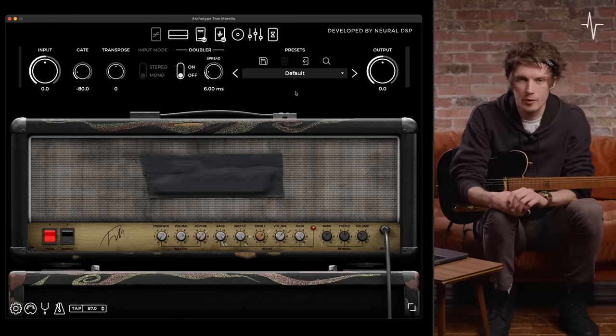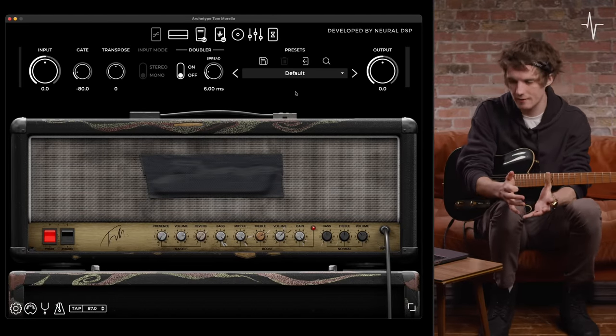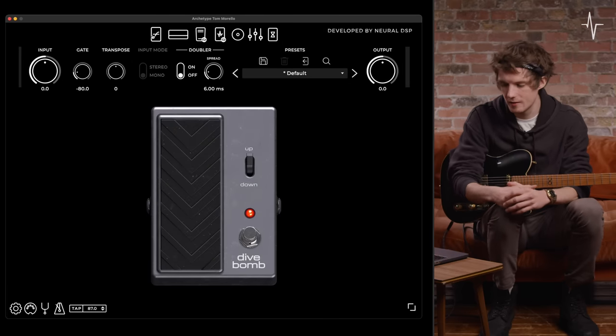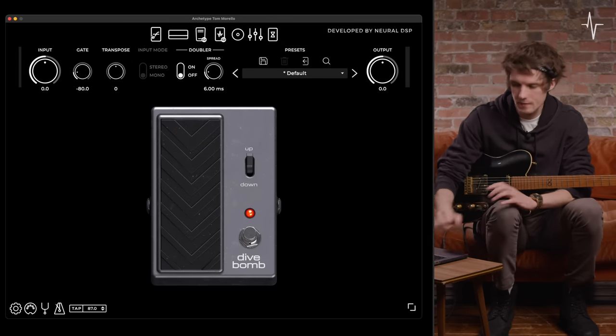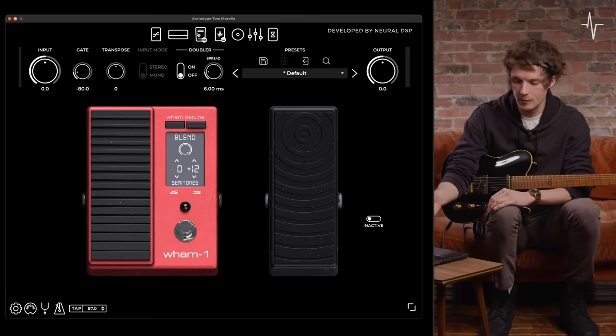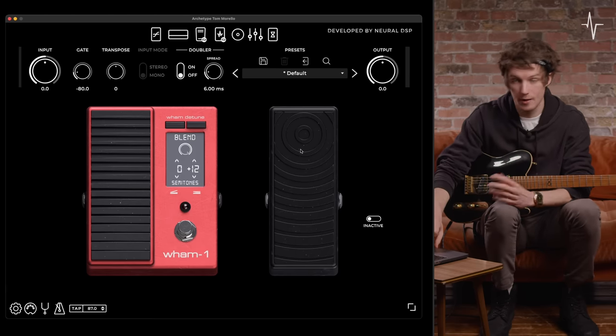Before we go through this plugin in a proper deep dive fashion, let's first have a look at all the components. At the top left you'll see we have a dive bomb pedal, after that we've then got the main amp page of Tom Morello's amp, and then we have the wham pedal as well as a wah.